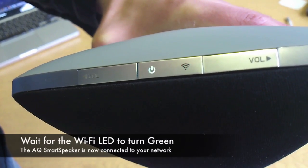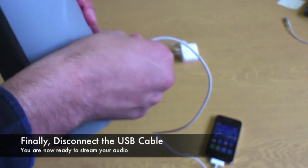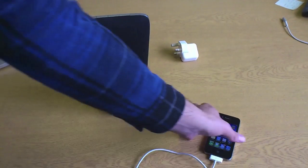After you press allow, the WiFi LED will cycle through different colours until it settles on solid green, which signifies you are connected to your network. You can now disconnect and stream your audio. I'll see you in the next video.